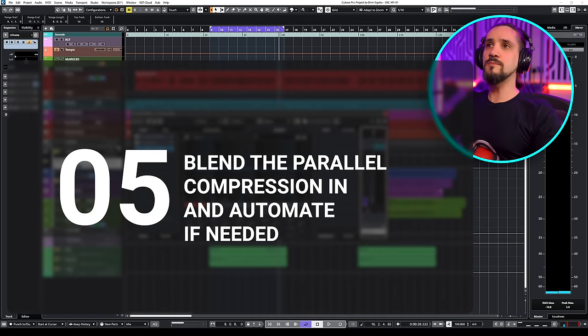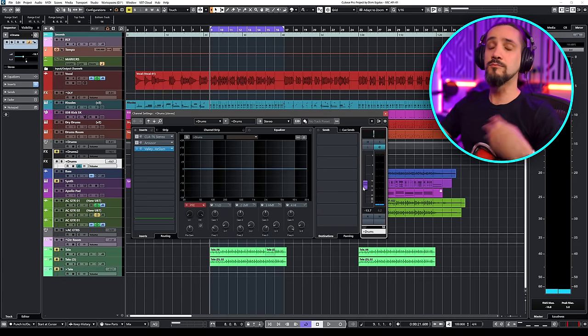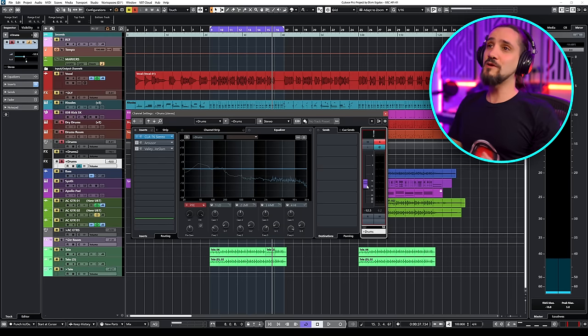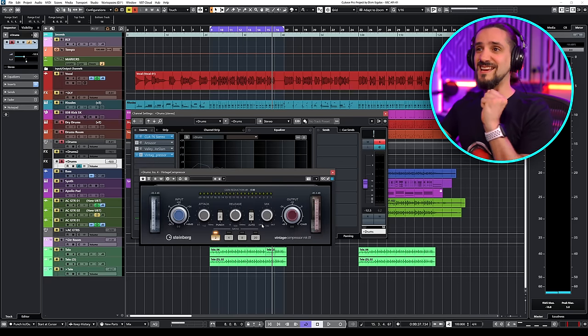Pull down your effects channel fader, and while your drums are playing, just start adding it in. What I tend to do is add more of it in the busy sections of the song — during a chorus or when many instruments are playing together — and maybe less of it in a less busy section. Feel free to experiment with the compressors. A great compressor in Cubase for parallel compression is the Vintage Compressor, because it has this 1176 kind of sound.